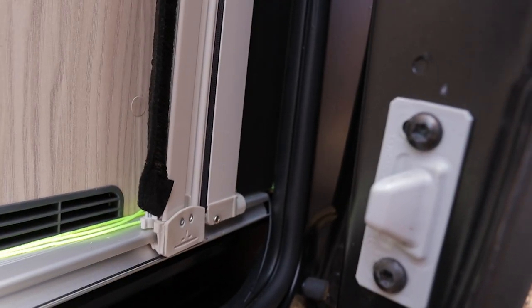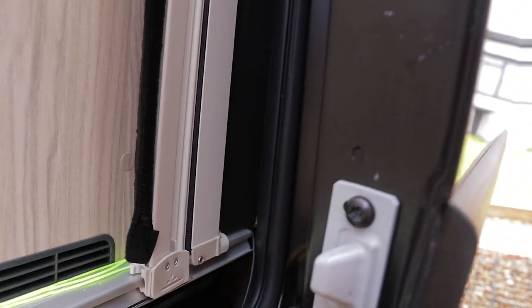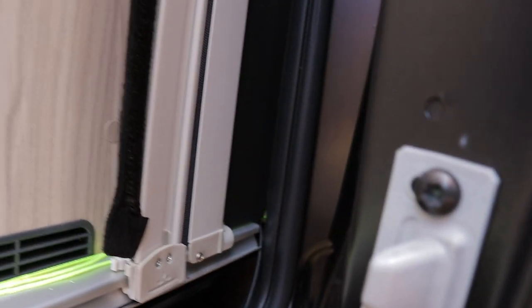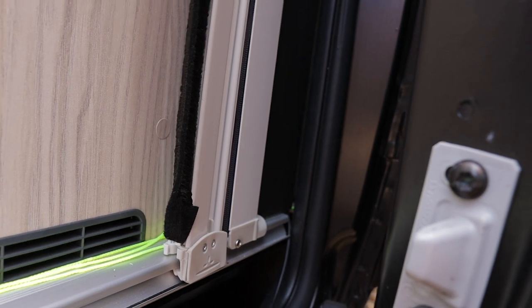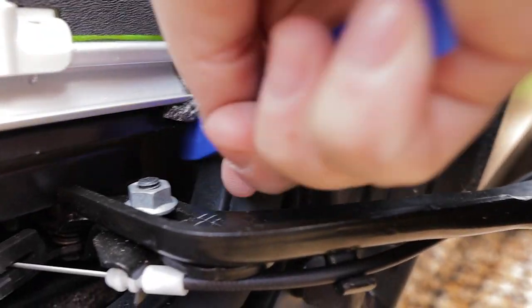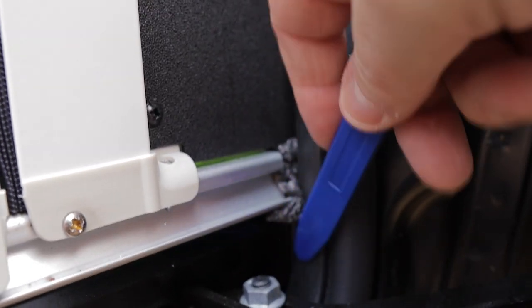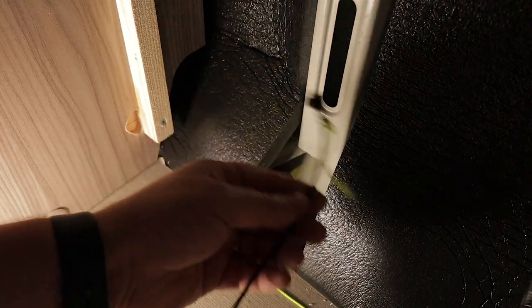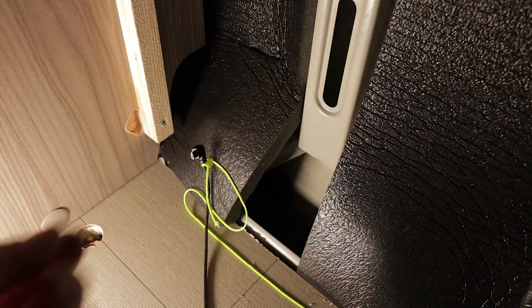And then just to make doubly sure, I'll put a bit of packing just in here to make sure the wires can't come out or anything like that. You can just see that I've got a little bit of sponge I've poked in there — it stops that wire coming out and getting anywhere near any of that mechanism. Ideally what I would have done is put a longer one through to start with, but anyway, it's what it is.